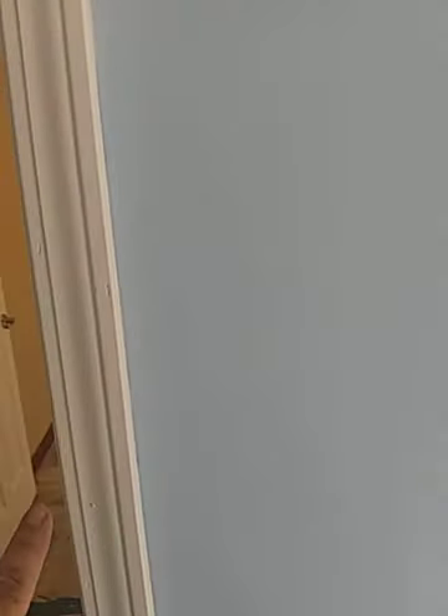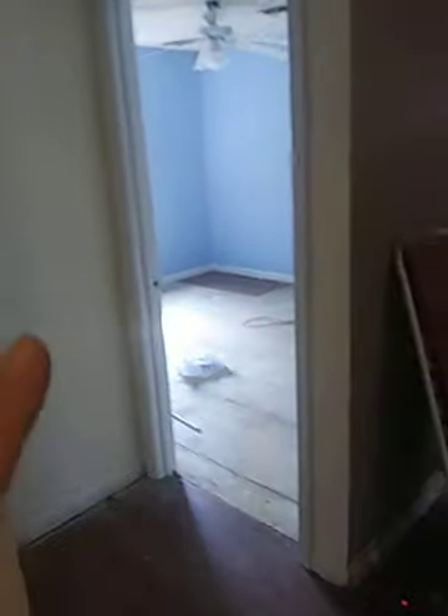In here I got baby blue, not sure how well you can see it. But throughout most of the house I've got white with trim and ceiling. Here's the bathroom — country white is what I'm doing in here. The little hallway and the rest of the house is going to be painted country white with white trim and white ceiling.